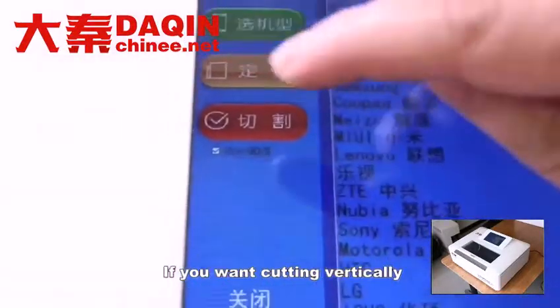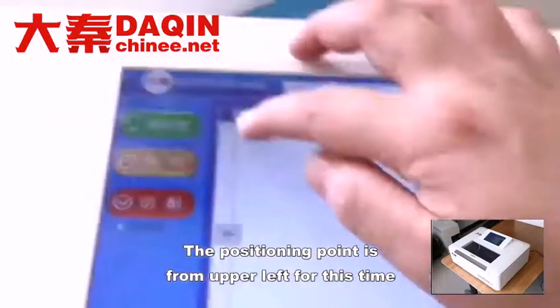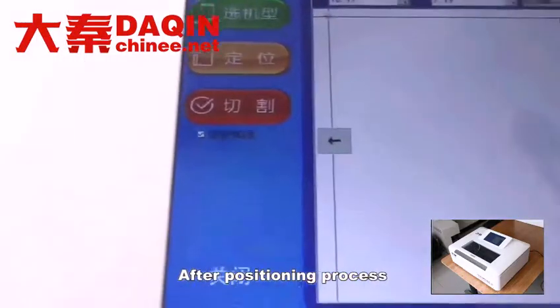This is cutting horizontally. If you want to cut vertically, you can select Rotate 90 degrees. Next is the positioning process. The positioning point is from the upper left this time. The purpose of positioning is to use the material optimally after the positioning process.